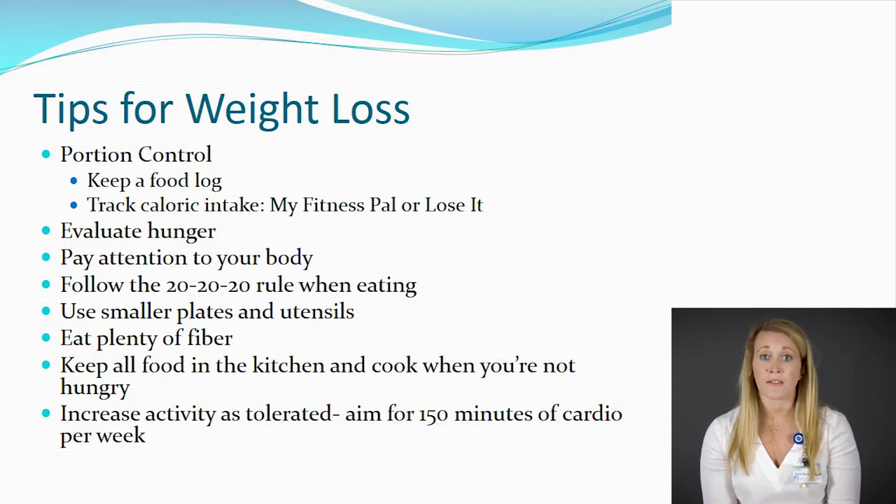Another thing we can work on is evaluating your hunger. Before grabbing food or eating a meal or snack, ask yourself a few questions: Are you truly hungry? How's your mood today — are you a little angry or depressed? Maybe you're emotional eating, which we want to try to avoid. Also check how much water you've had to drink today. If you haven't had nearly enough water — that's 64 ounces — then try drinking a bottle of water before going for the food.